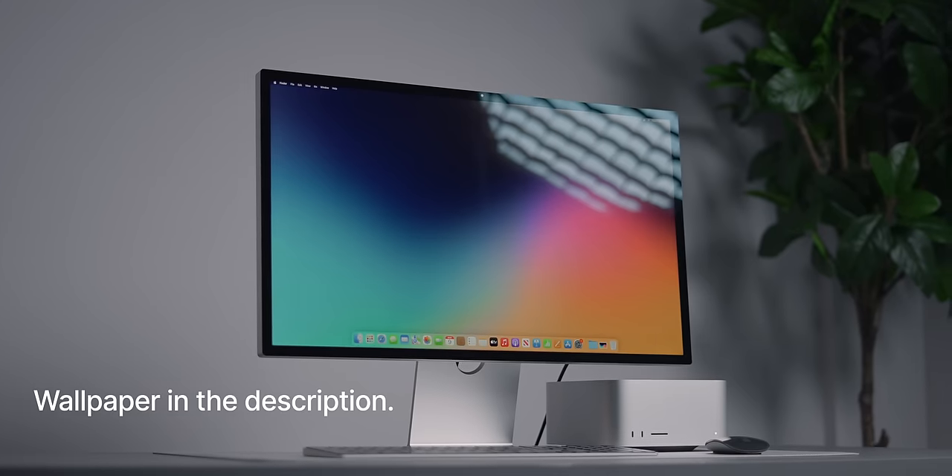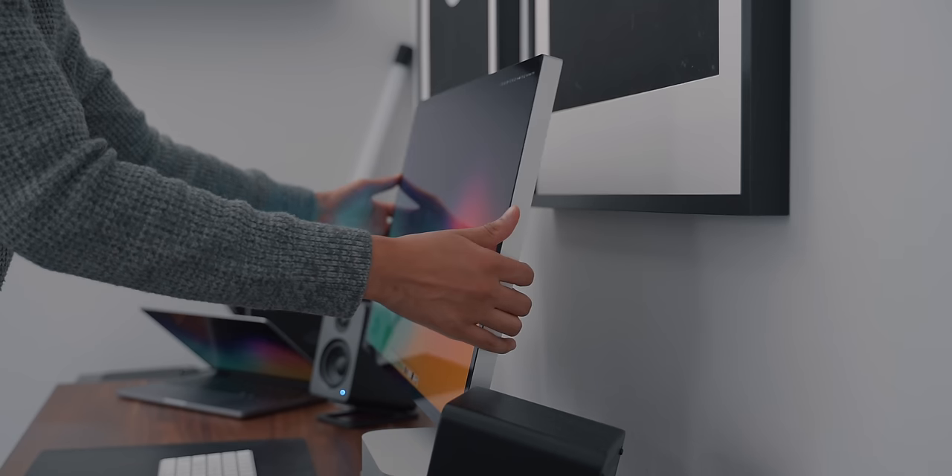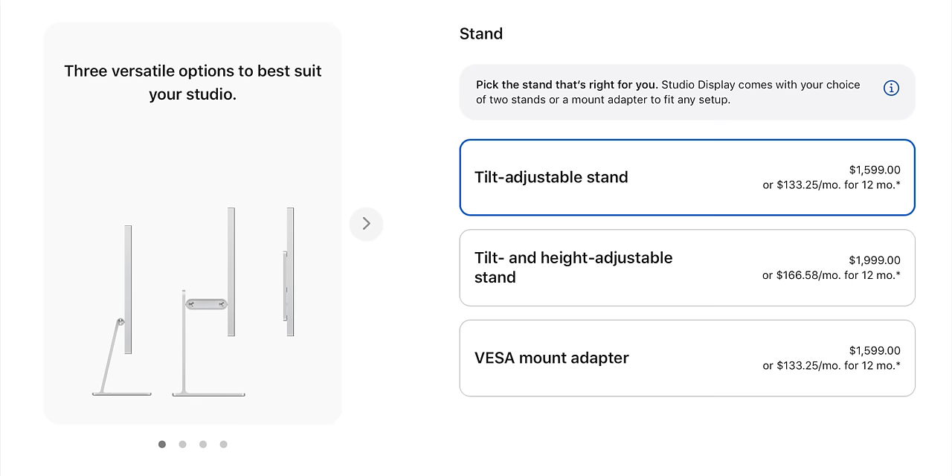When purchasing the display you can choose from the standard tilting stand or a VESA mount option, but you have to decide at purchase — you can't switch later. There is also the option of upgrading to a tilt and height adjustable stand for an extra $400, essentially the same $999 Pro Stand from the Pro Display XDR. Personally I'd skip it and go for the VESA mount with a high-end monitor arm for more adjustability.